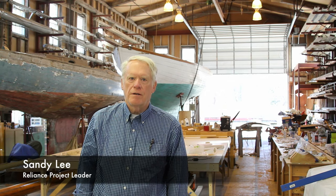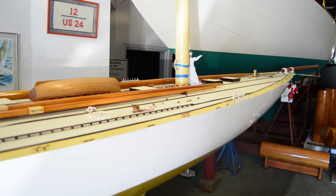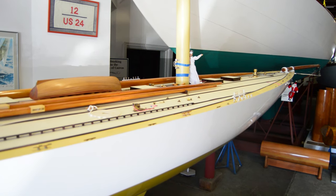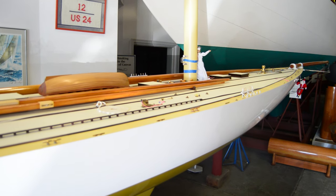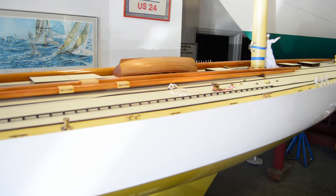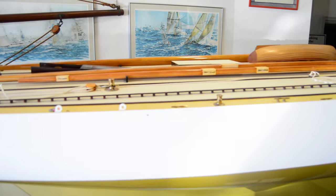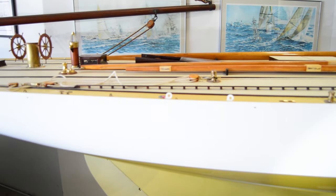I'm Sandy Lee. I'm the volunteer project leader for the Reliance Project. We've spent the last five years building a 1:6 scale model of the 1903 America's Cup winner. The scale was selected before our team worked on the boat. The unfinished hull came to us already at 1:6 scale — that scale was already established.